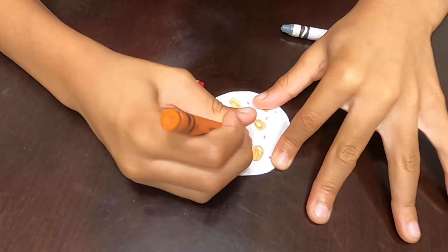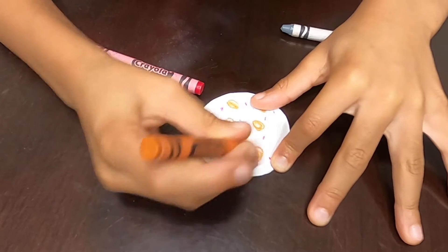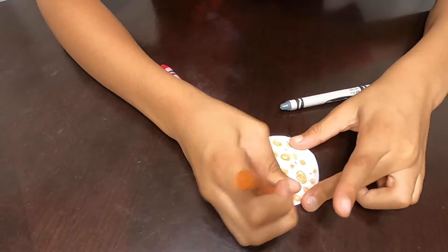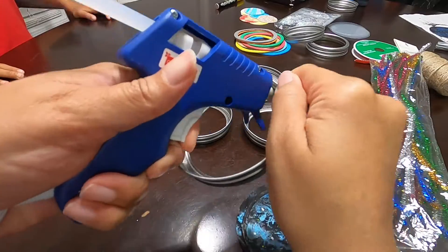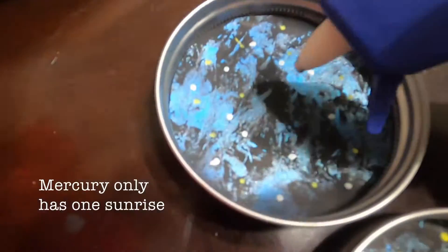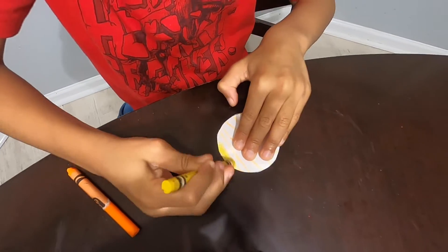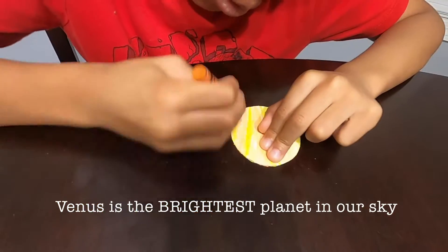Mercury. What colors are you using? I'm using gray. I'm using red and brown. Mercury only has one sunrise every 180 Earth days. Venus. Venus is the brightest planet in our sky.